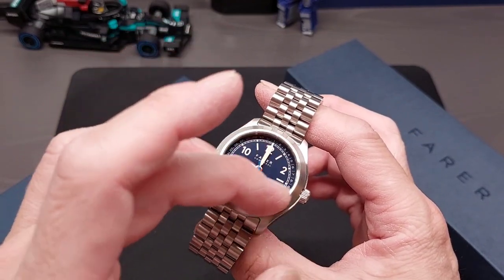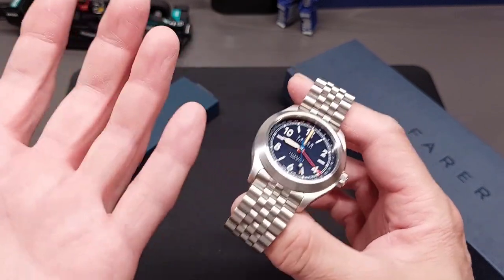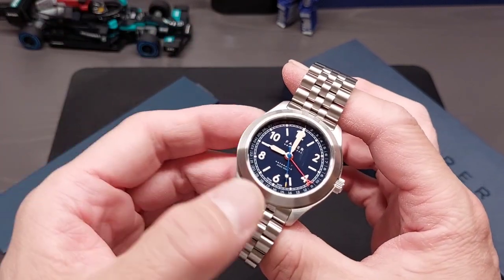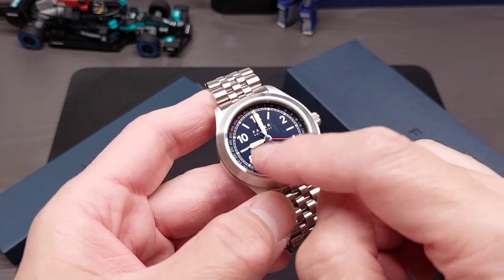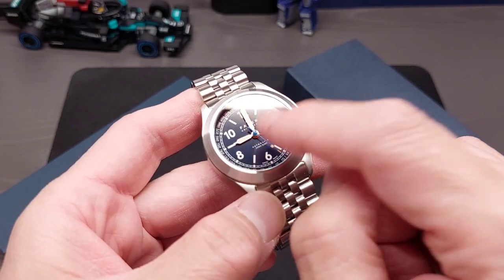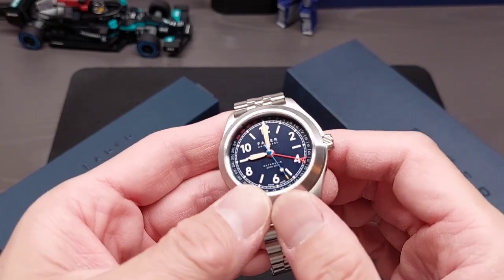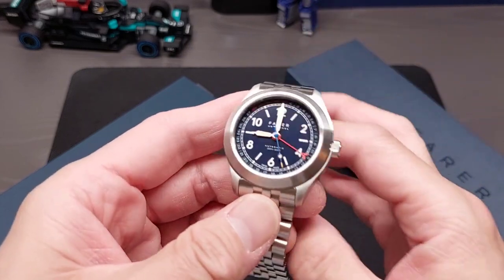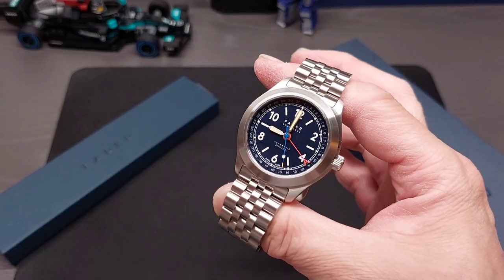For example, the green one has a full set of 12 through 11 numbers all the way around — more like a traditional field watch in that sense. They might also have a slightly different handset, so some of the details differ on the dial. It makes it kind of hard to choose because they all have their merits and really good looks to them.